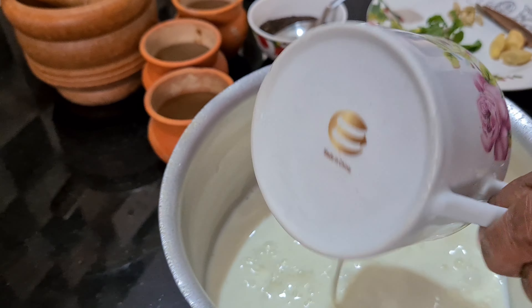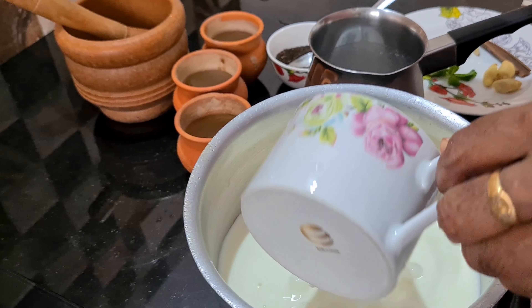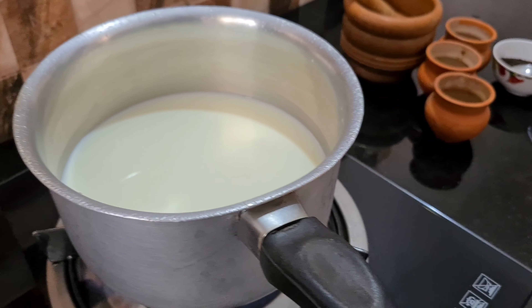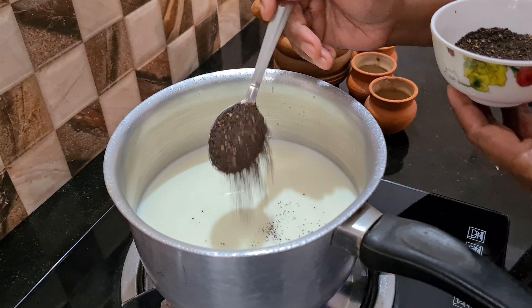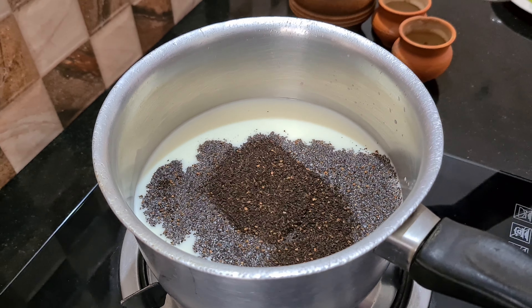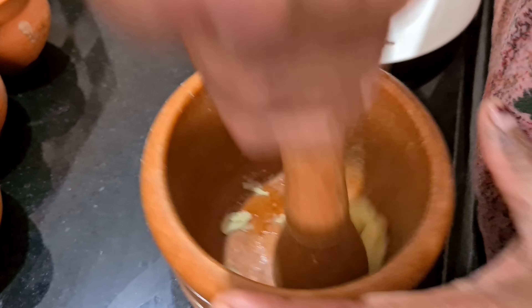I am going to cook it with Chayada in 2 cups, on full flame. 2 teaspoons of tea — I will cook it in a jar.